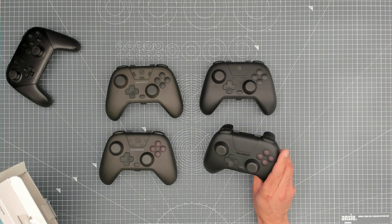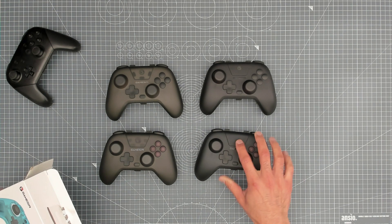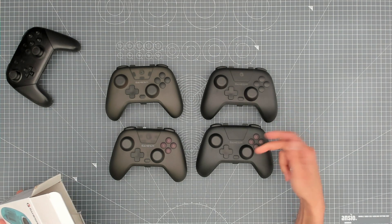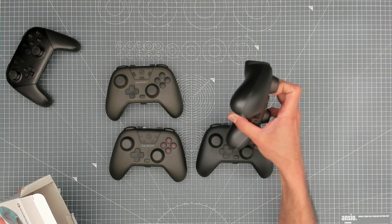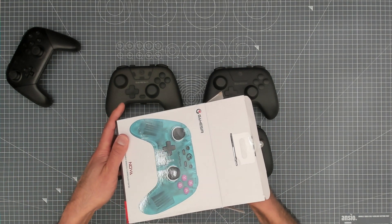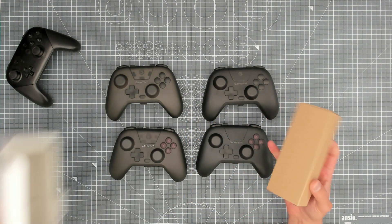Looking at the transparency of this case — the color of the controller looks different but the case is exactly the same. On the back there's something there — I think there's a dongle inside the case. Let me check: that packaging is exactly the same, and opening it up — nothing extra in the box itself.